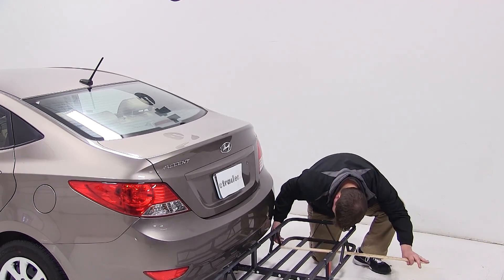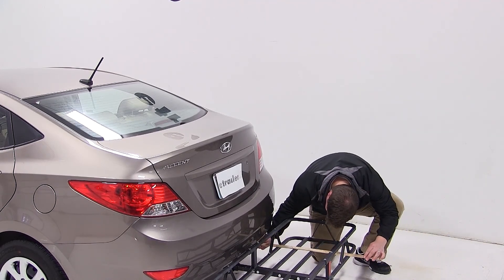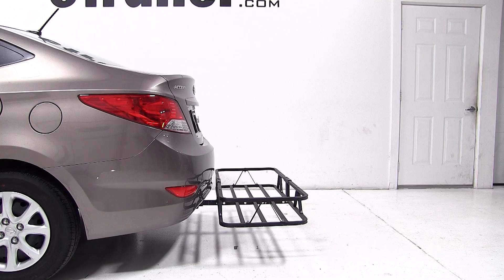We have about 9 inches of clearance from the exhaust tip to the closest part of our cargo carrier. This is important to keep in mind when loading up our carrier.